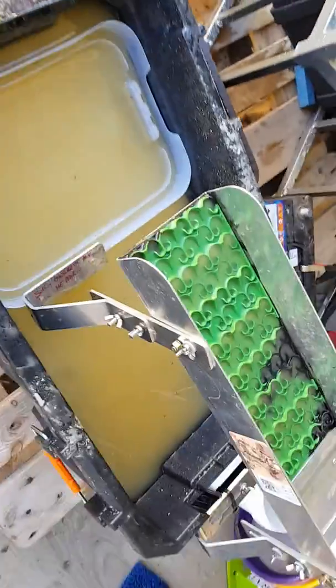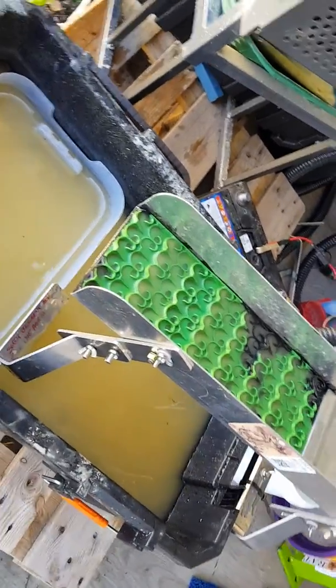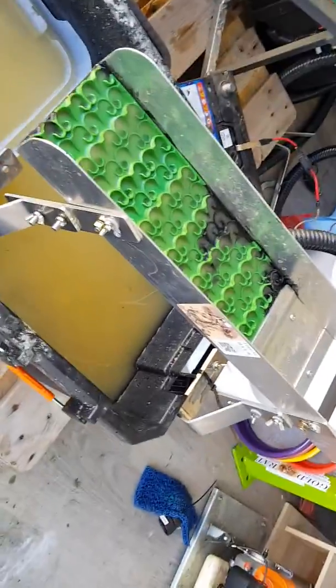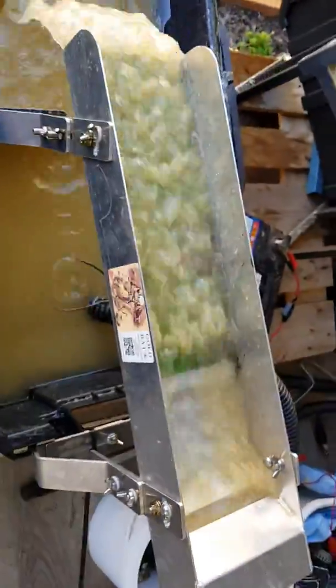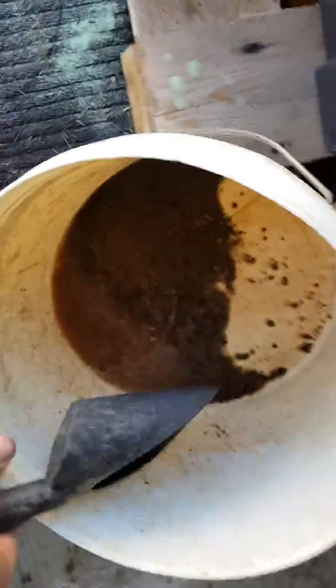Some of the guys that are running trommels and little wash plants — currently they do a clean out, dump it all through a high banker, get another concentrate, then spend hours in the cleanup room. But with this little system I can shovel straight in here, nice and quick. I'll just show you how she runs — I've actually got a little bit of concentrate from yesterday, a bit of material in there.